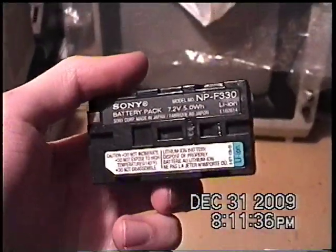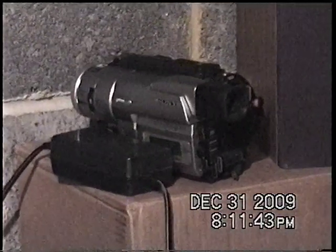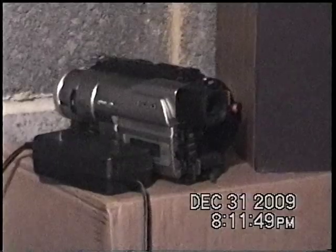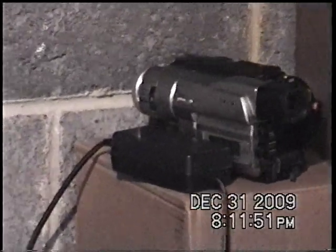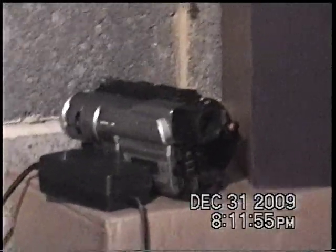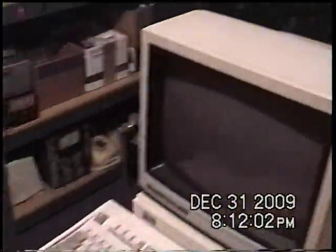I was able to use the battery from my Digital 8 camcorder sitting right over there. The nice thing is when I'm done making this video I can just take out the tape, pop it into that one there, and play it back directly into my PC through FireWire, since the Digital 8 will read the Hi8 analog tape and convert it to digital.